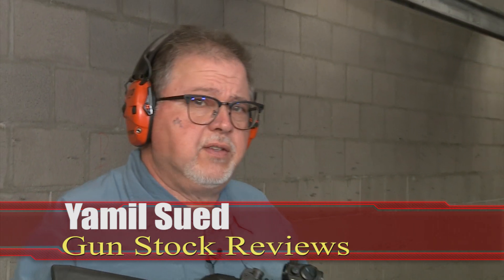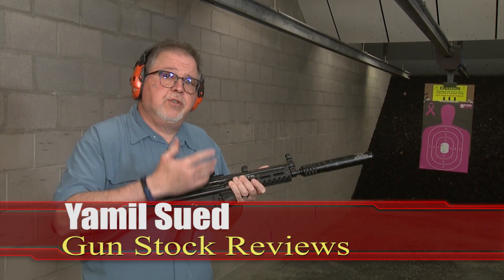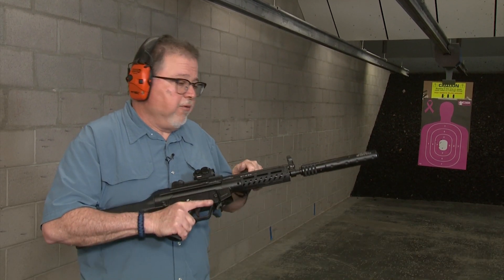Hello folks, it's Jamil Swift for Gunstroke Reviews. I'm here at C2 Tactical in Scottsdale, Arizona. We have our PTR 9R, which is the 9mm version of the rifle version.